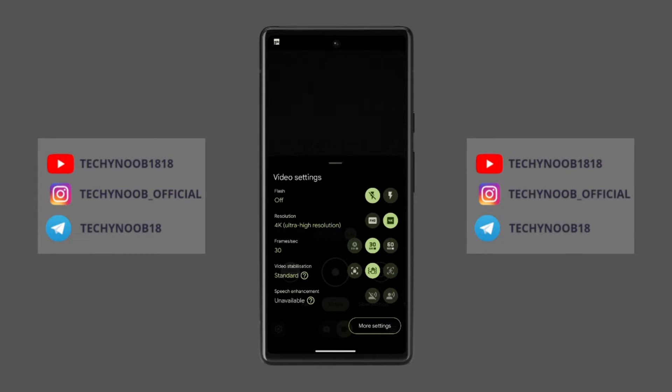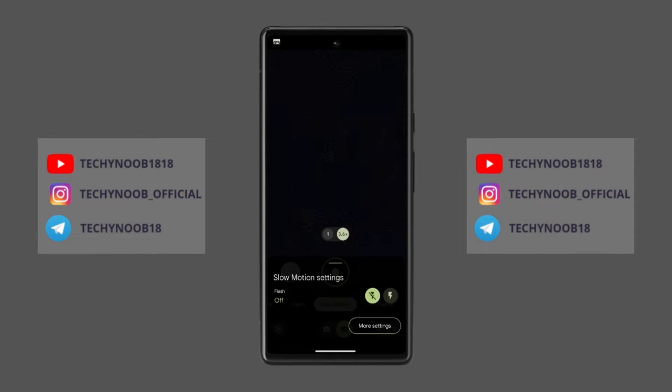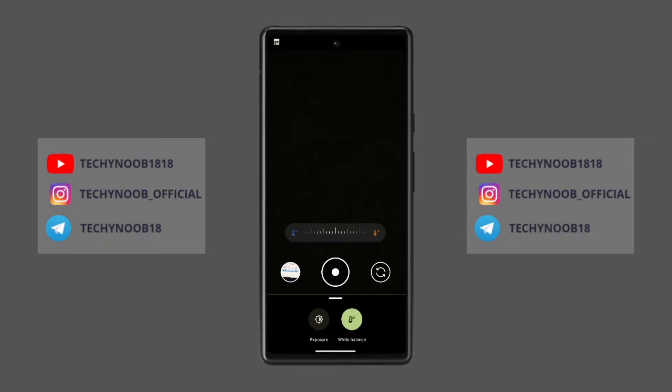In the video section, you will get the same user interface as the 9.0 update, but the only change is you will get a refreshed design to adjust the white balance, exposure, and temperature controls. You can adjust these settings to your liking to get the best possible results with your photos.